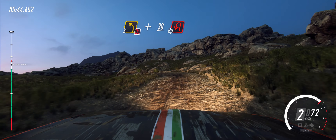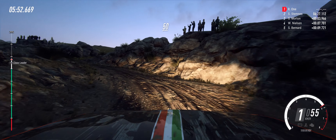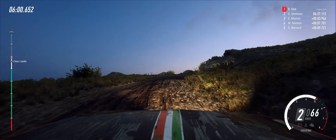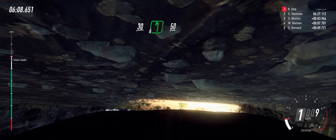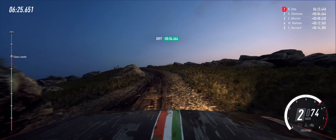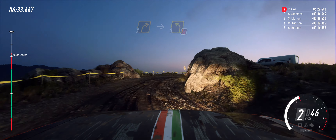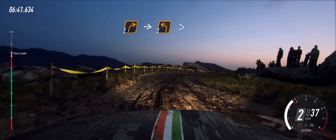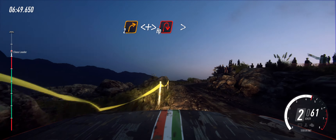Keep right. 30. Open hairpin left. 50. Slow 4 right to the crest long tightens. 2. Into 2 left. Opens. 30. Opens 30. 6 left, double crest. 50. Unseen 2 right. Into 3 left, don't cut. Into unseen 2 right, small cut. Into 2 left long tightens. Into 2 right long, opens, tightens, hairpin right tightens.